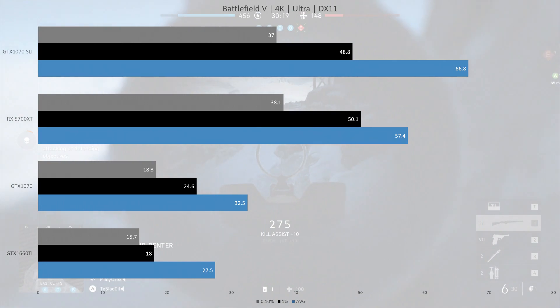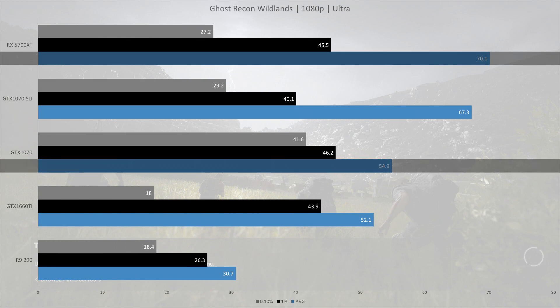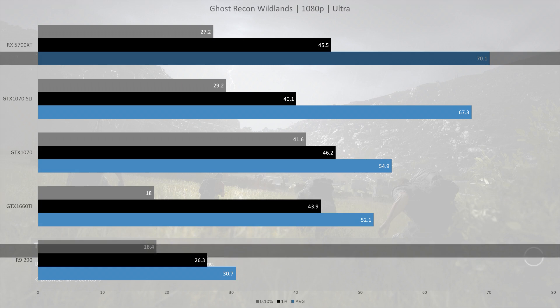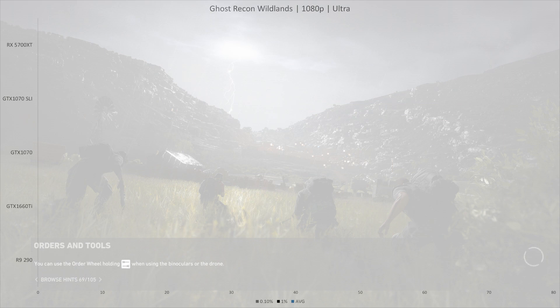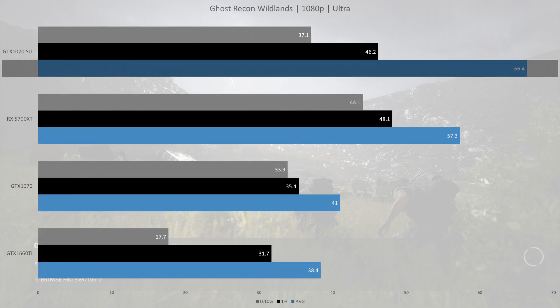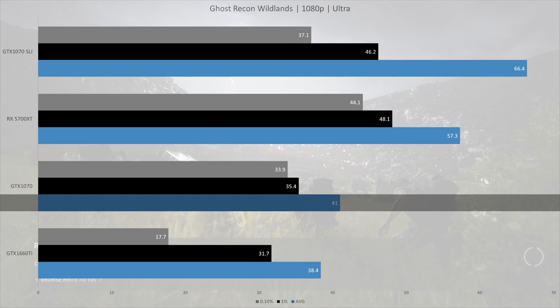Next we're looking at Ghost Recon Wildlands. At 1080p the 5700 XT did 70.1 fps on average, slightly ahead of the SLI setup, although there may be a CPU bottleneck. The GTX 1070 is 28% behind the 5700 XT — the smallest difference between the cards so far. The 5700 XT is 120% ahead of the R9 290. Upping to 1440p, the SLI setup takes the lead, and the 5700 XT was 16% behind the SLI setup at 57.3 fps on average, and again 28% ahead of a single GTX 1070.